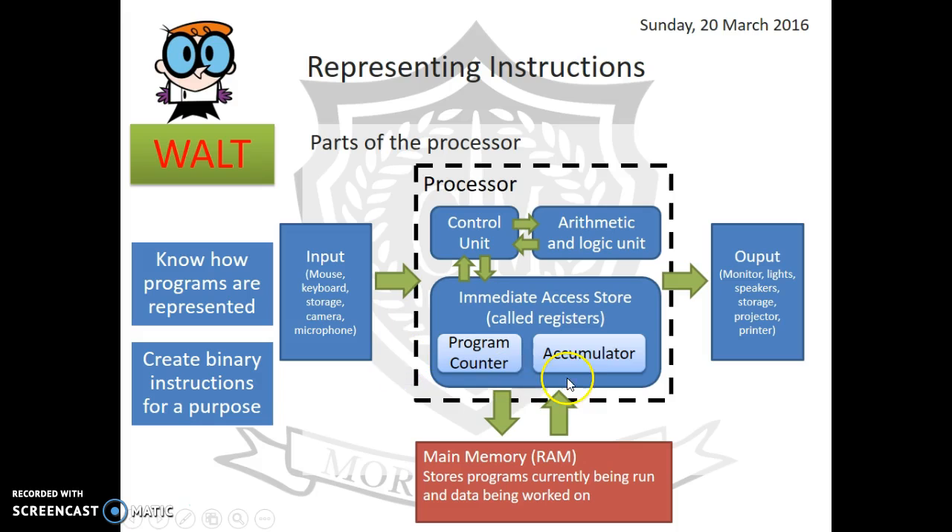This is what the inside of a processor looks like. There are a few different parts: the control unit tells the rest of the processor what to do. The arithmetic and logic unit works out all the sums and does logical comparisons — for example, determining whether one value is greater than another.